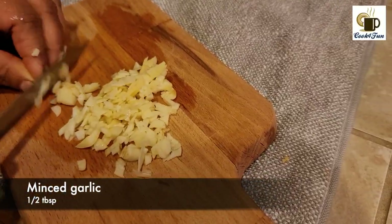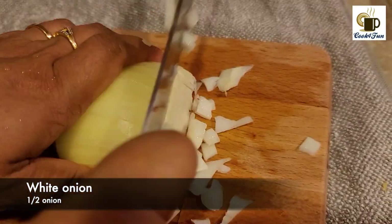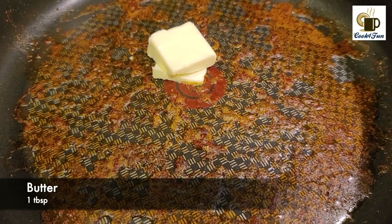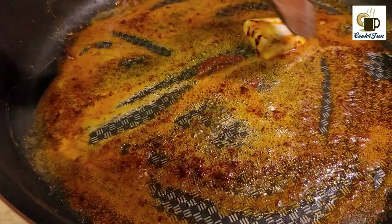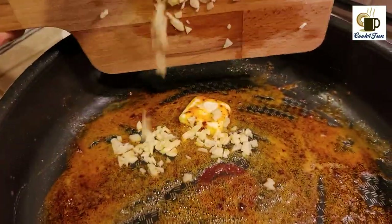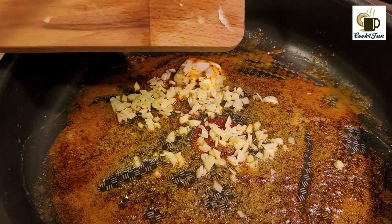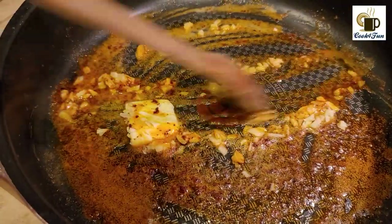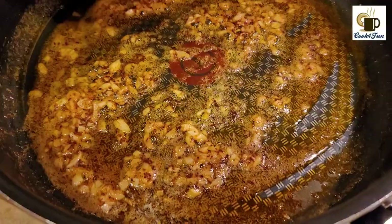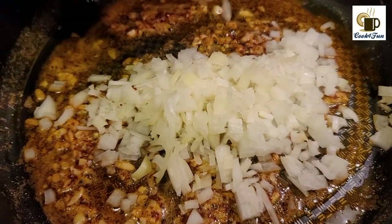Now add 1 tablespoon of butter in the pan. Now add the onion in the middle.